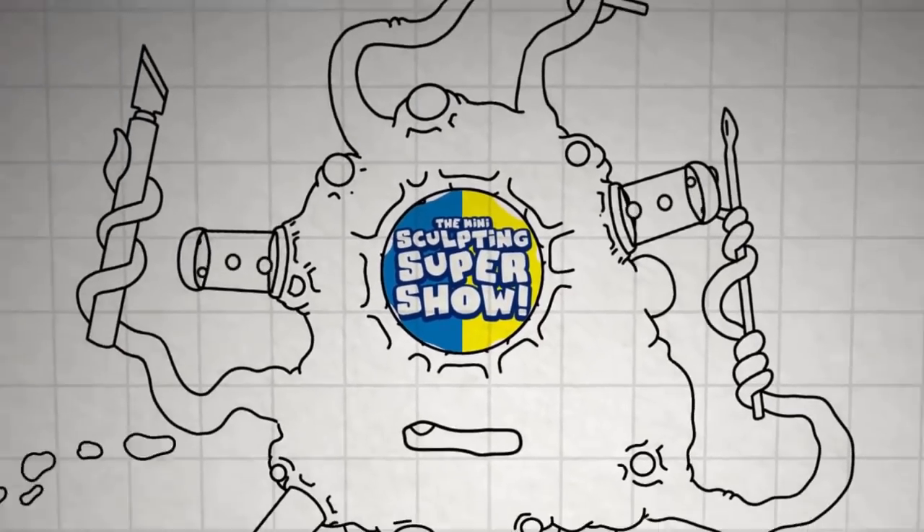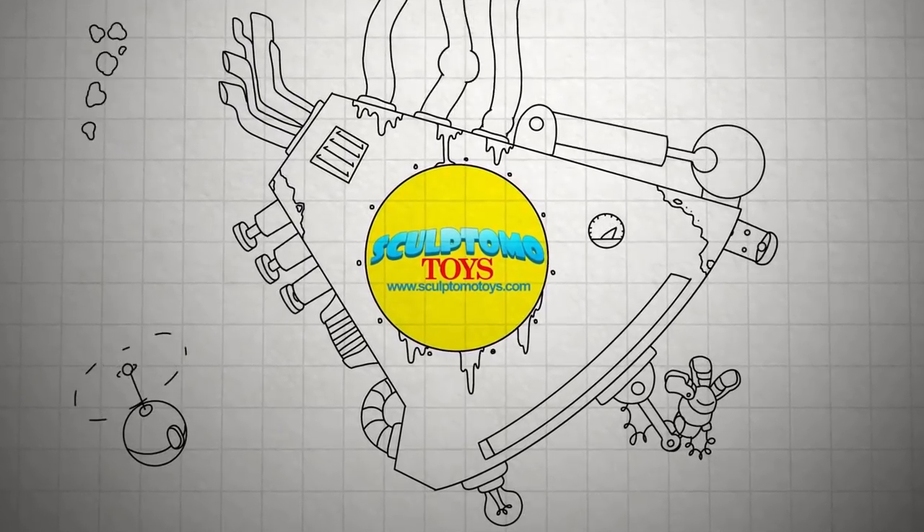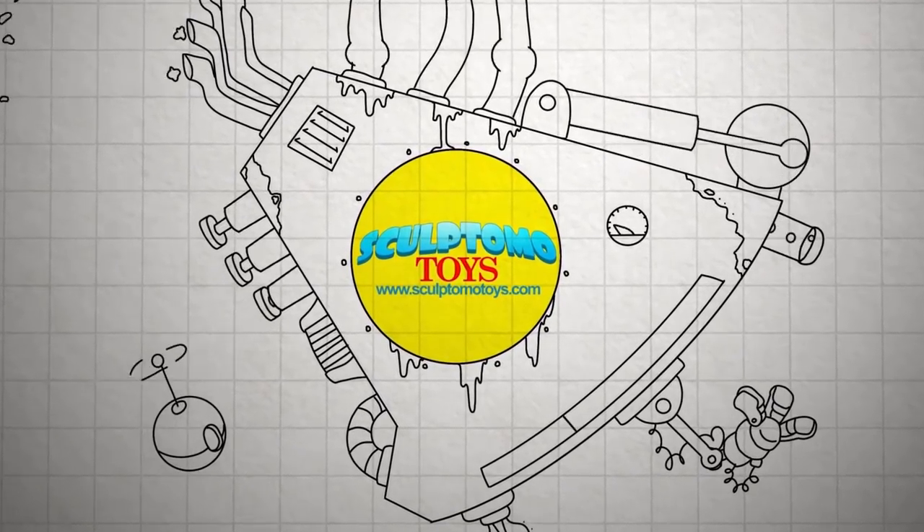Hey there, welcome to the Mini Sculpting Super Show. I'm your host Tom Mason and today I'm going to review Bees Putty Triple Firm. The Mini Sculpting Super Show is powered in part by Sculptomo Toys — see everything they have to offer at SculptomoToys.com.